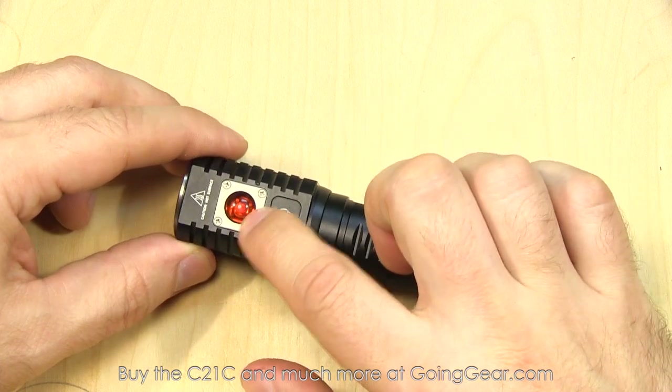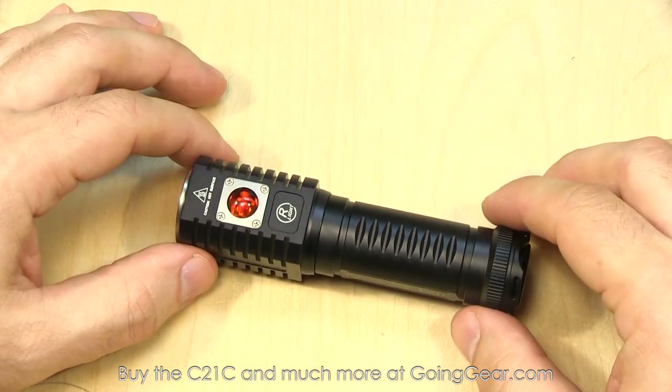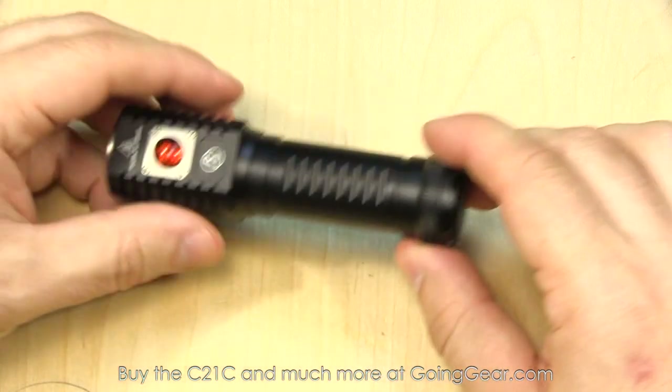One of the first things you'll notice is that red acrylic dome on the side — a nice bright red LED, super useful, with a very clean uniform beam. There's a Cree XM-L2 LED down in there with a lightly orange-peeled reflector that gives off a really nice beam.